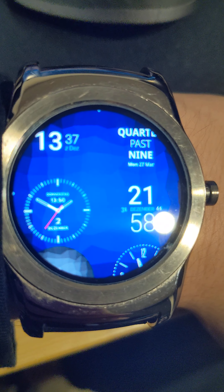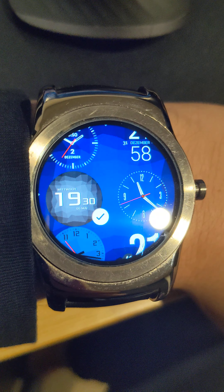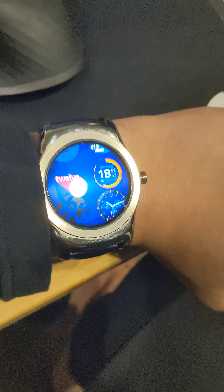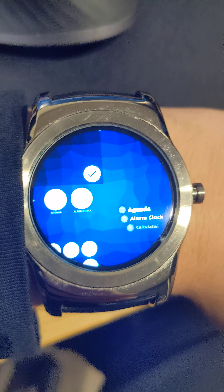Watch face — you can change your watch face and there are a lot of different versions. You can have something like a worded 'quattro past' or similar styles. They're all a bit hipsterish, and you can add to the collection by viewing Asteroid OS's GitHub channel — there's a bunch there. I was considering some but didn't go for it.